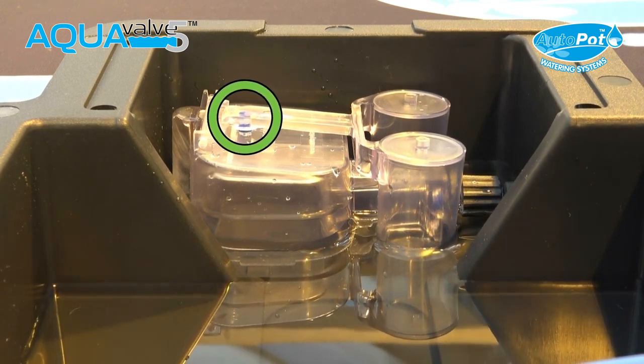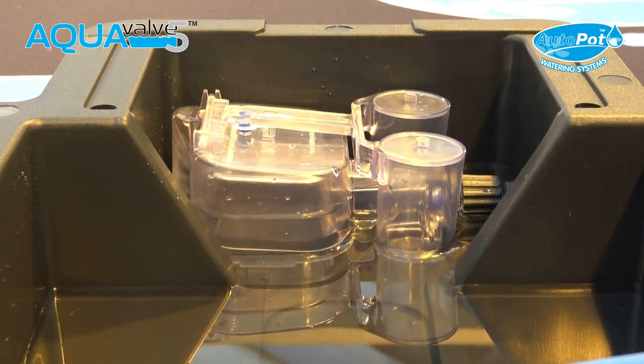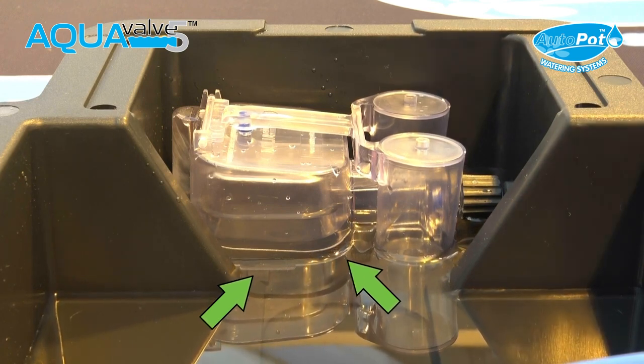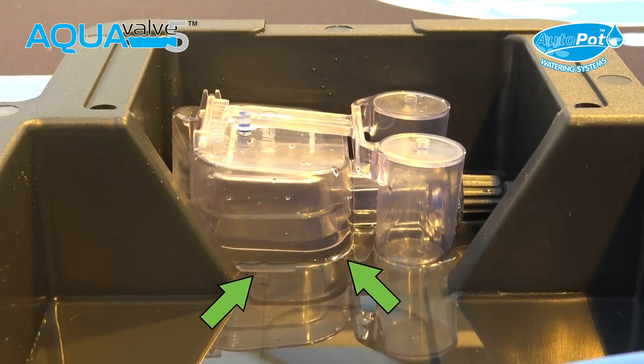The plant continues to consume the water in the tray. Once the water reaches the bottom of the aqua valve main body, the surface tension will cling onto the aqua valve for 30 to 60 minutes, providing a dry cycle before the tray is refilled.